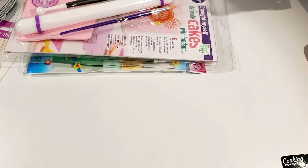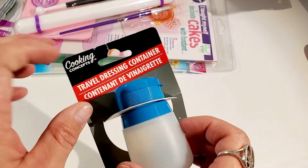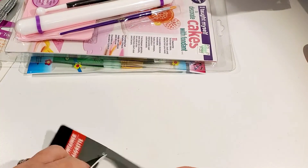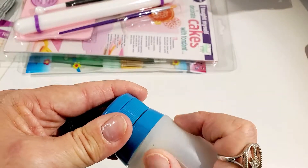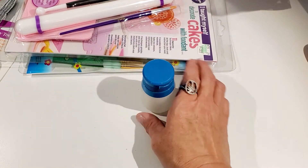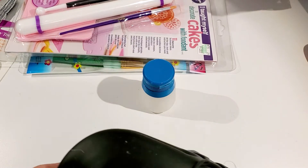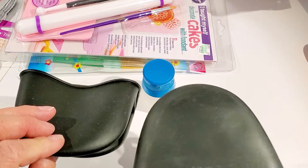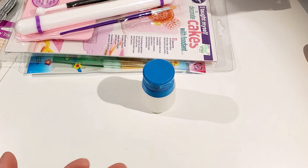Then I went next door to the Dollar Tree and picked up a couple of things. I found these little salad dressing containers — they're really nice for putting your clear gloss in so you don't have to have a big bottle of it on your workstation. I also got some silicone mitts that I needed for when I pull things out of my toaster oven after baking polymer clay.